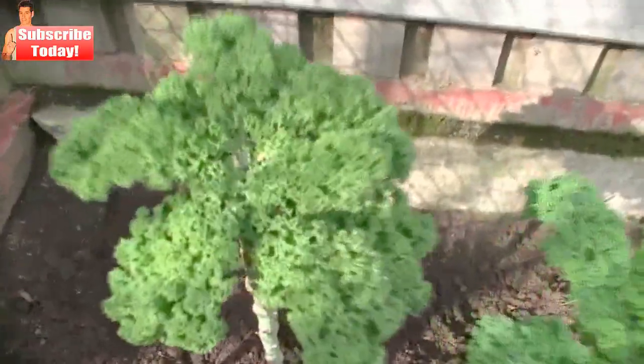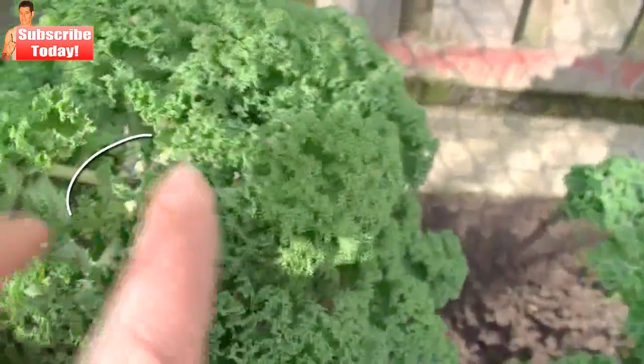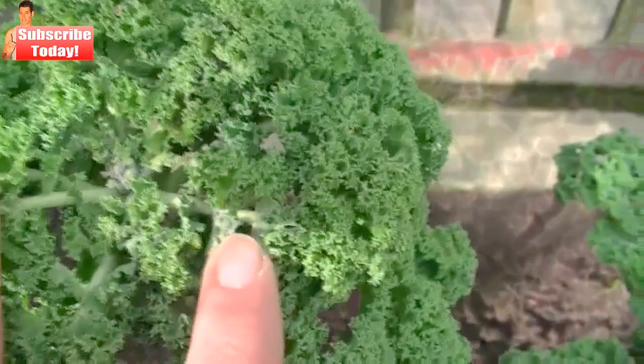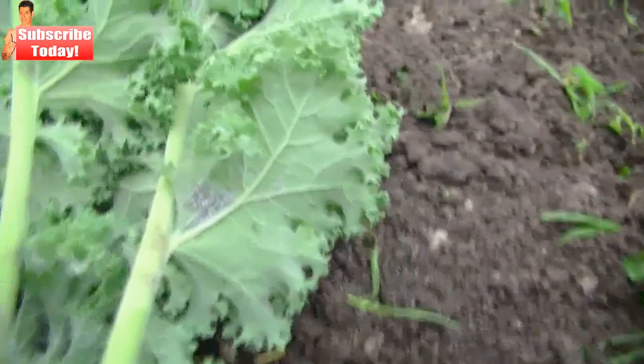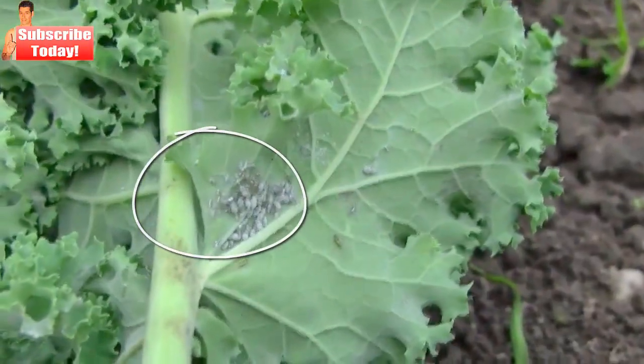I'll just move a bit closer to this kale plant. Now you might be able to see on the new leaves that it is covered with aphids. Aphids suck the life out of the new leaves and retard the growth of the plant. I've picked a few kale leaves here to show you that aphids also hide under the kale leaves as well. You can see a group of aphids here under this leaf.